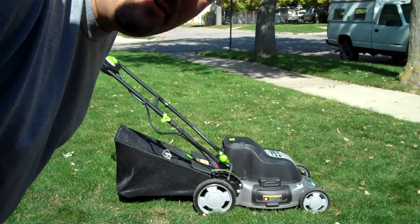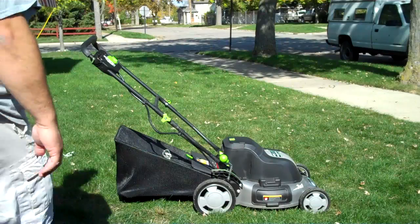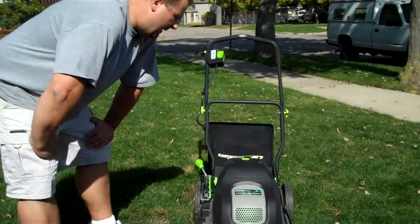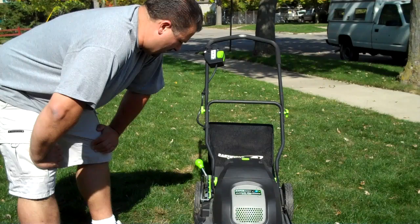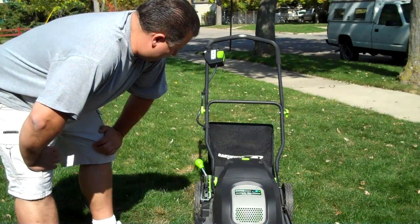How you doing everyone? This is my new rechargeable lawn mower. It's an Earthwise 24-volt cordless 20 amp hour lawn mower. I think it's about 20 some inches wide.